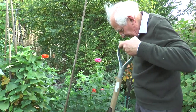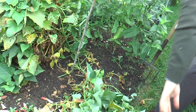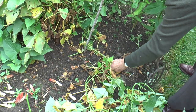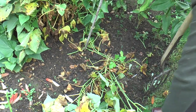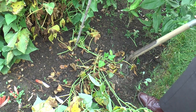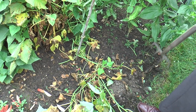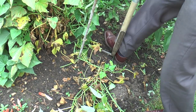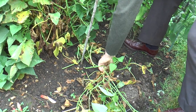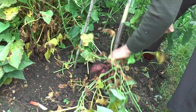But now comes the moment of truth. There's not much, is there — that little tiny bit of stem, for all that top growth. I've got something here. There we are.